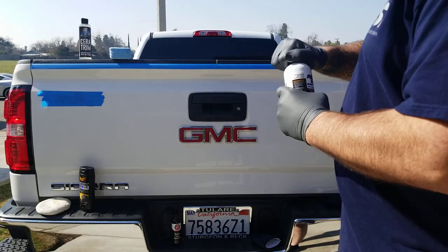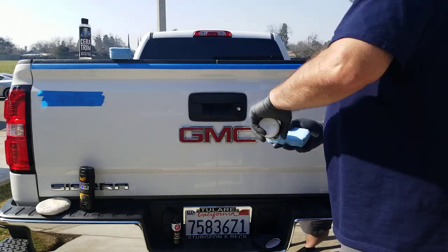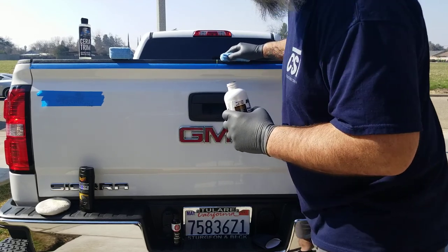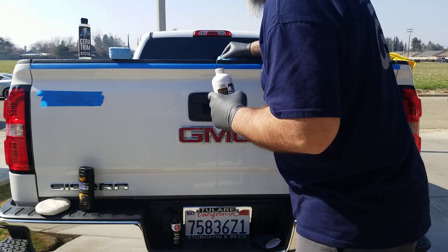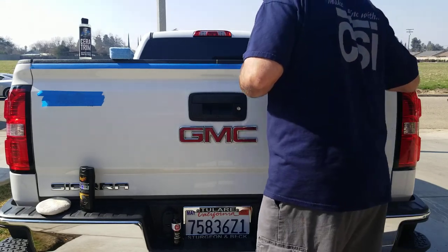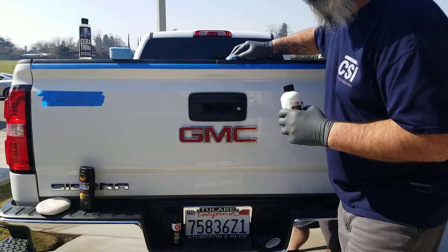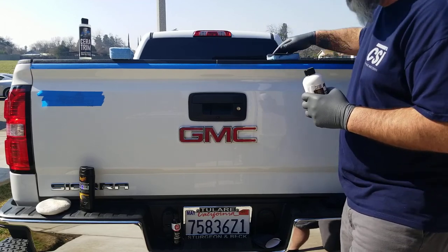Moving on to Solution Finish. This one has a very good following in the detailing industry. I don't really know what to call that smell — it has a scent, kind of like a dye or a shoe polish. I'm doing it in direct sunlight; it's not that hot out here, but I'm sure that affects it a little bit. You may have to go back and do two passes and then mop it up in 15 minutes with a dry towel — or not. Some people apply this and leave it.